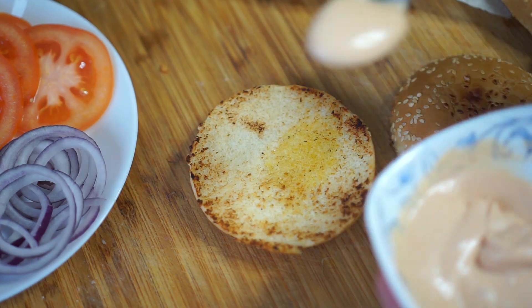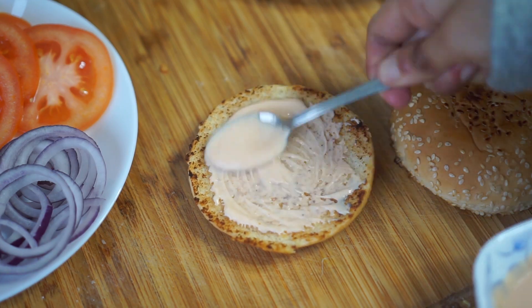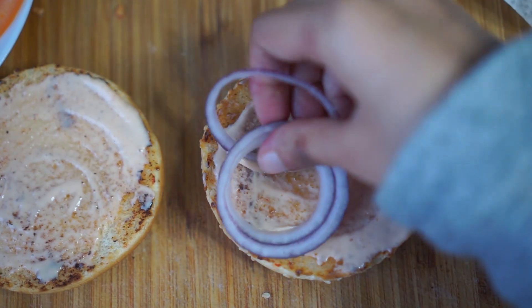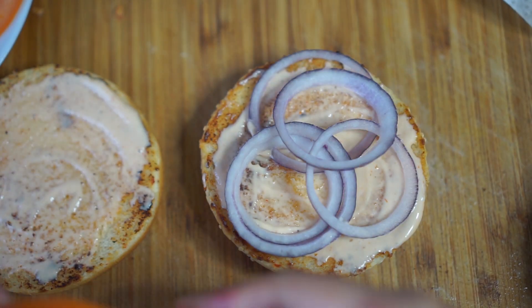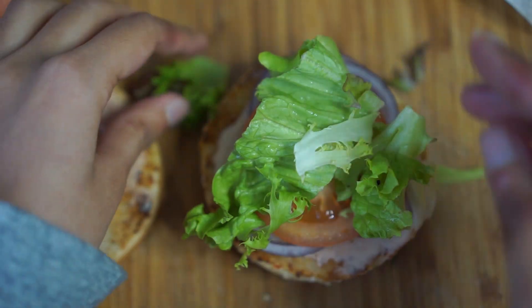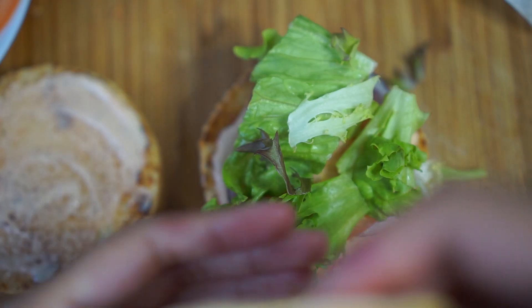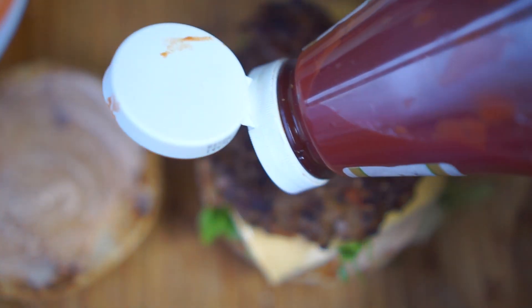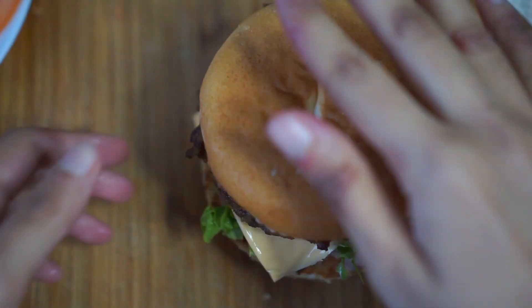So this is how I like to dress my burger. I like to spread on some mayonnaise ketchup spread, then top it with some sliced onions and a slice of tomato. I also like to add some lettuce, a slice of cheese, the patty, and some ketchup. And here your cheeseburger is ready.